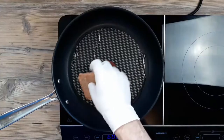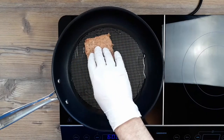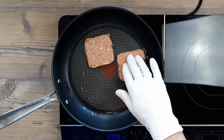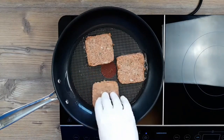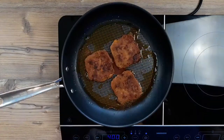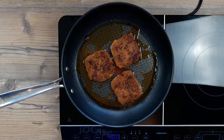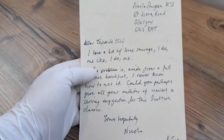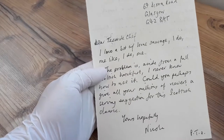You can cook these from frozen — give them about 3 minutes on a medium heat with some oil. Don't be tempted to push down on them with your spatula at first because you might spoil that square shape we've worked so hard to maintain. Another 3 minutes on the other side and this Scottish lorne sausage will be ready for your table.